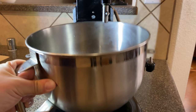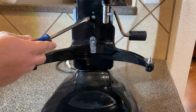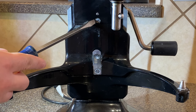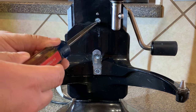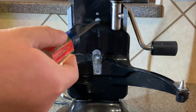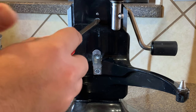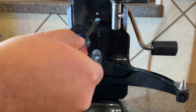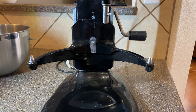On the bowl lift model, we remove the bowl. We can see here on the actual body of the mixer there's an adjustment screw, and that adjustment screw changes the clearance between the bowl and the paddle. We can either move it to the left to raise the bowl, thus shrinking that clearance, or turn it to the right to widen that distance and lower the bowl from the paddle.